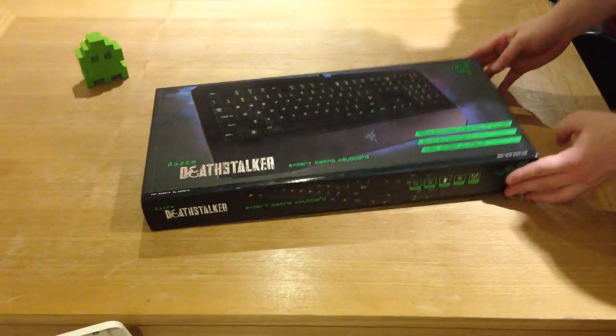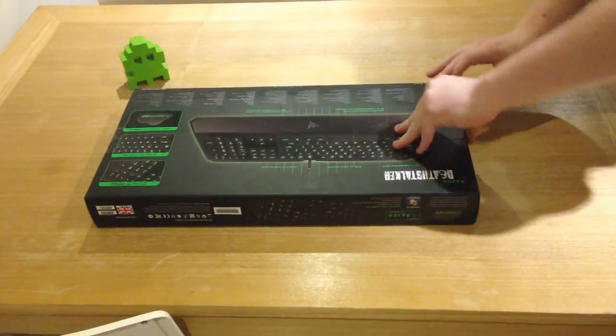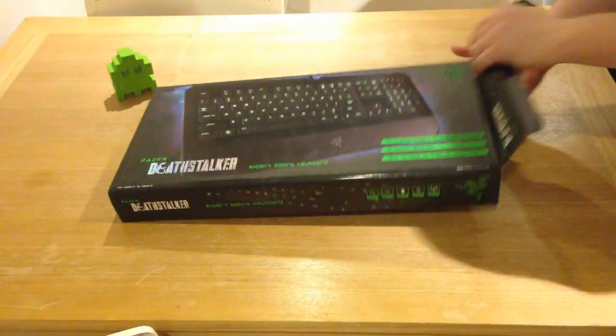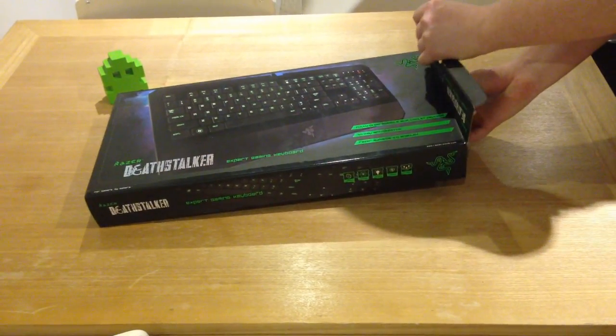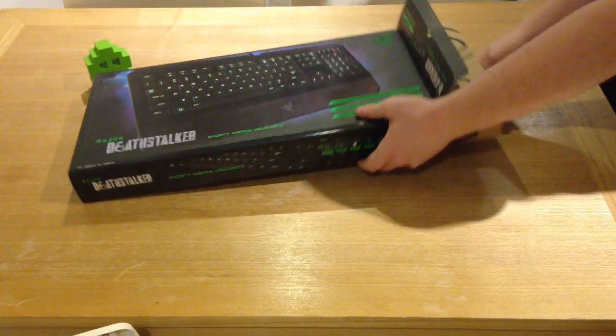Hey there guys, welcome back to my channel. This is Oli43 speaking and today I'm doing an unboxing of the Razer Deathstalker. This is a keyboard from Razer. I'm a huge fan of their products. I'm not paid to do this video, nor was I given the keyboard for free. I went out and bought this because it's pretty awesome.